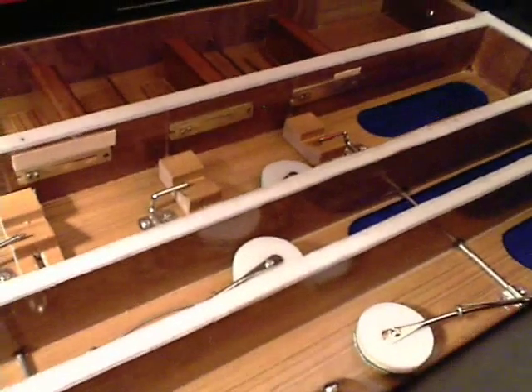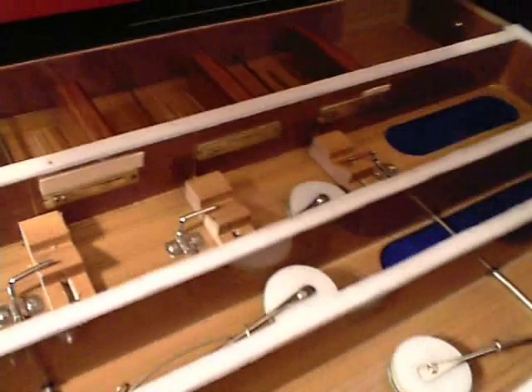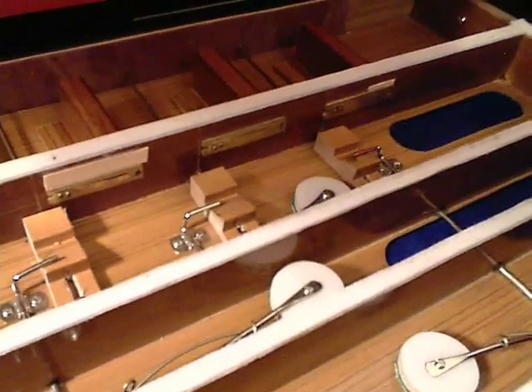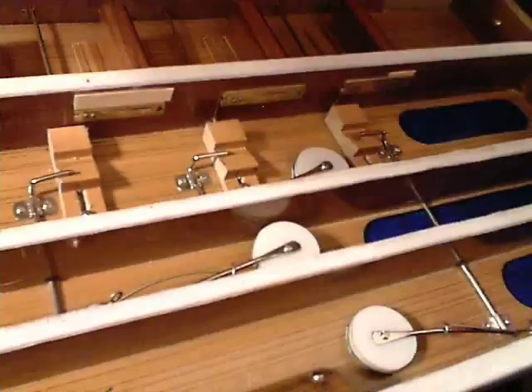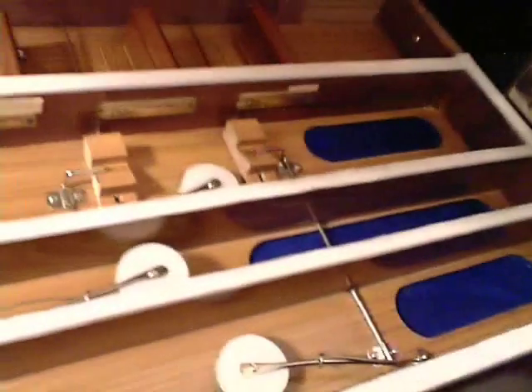One of the things with this particular harmonium is you actually do need to give it a lot of air. Those are very small holes, and this is also a wider harmonium than normal because it's a scale changer — it has a lot of keys. Usually there would be a bigger chamber width-wise for each reed chamber.